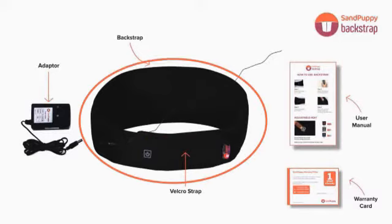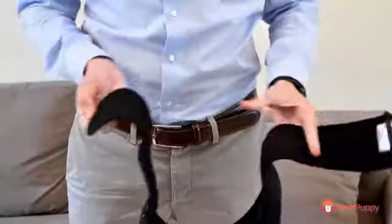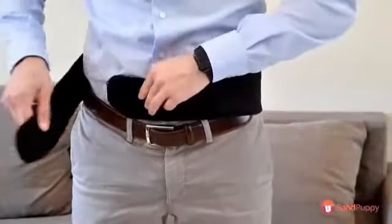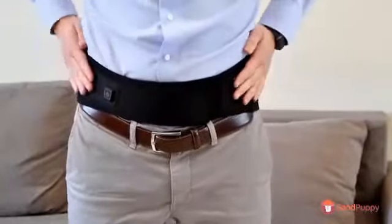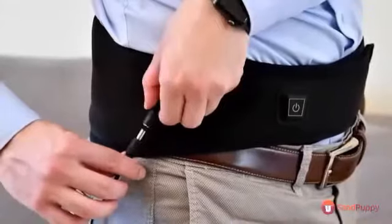Along with the heating belt, the box contains a power adapter for your product. To use the back strap, wrap the belt around your back and use the Velcro fastening to get a comfortable fit. Connect the adapter to the power source and the other side into the switch.